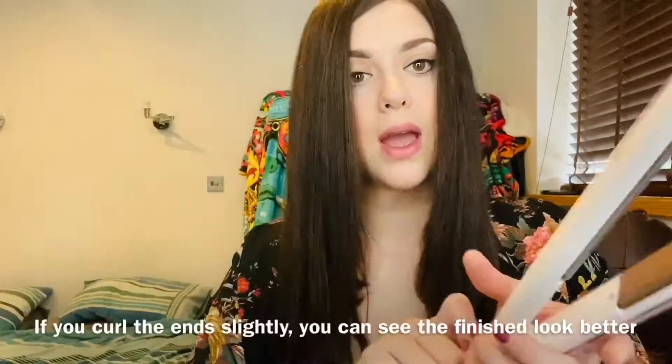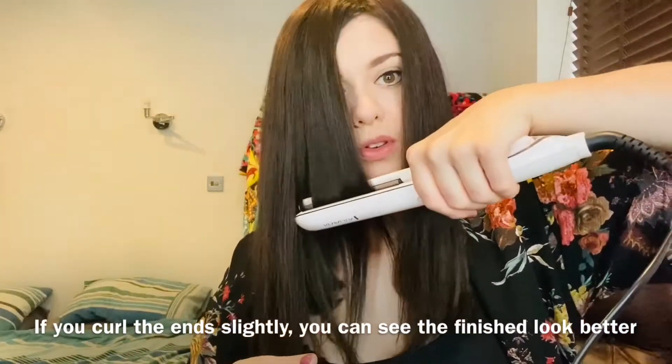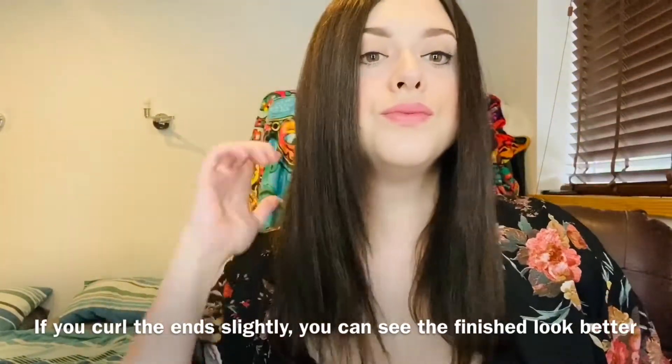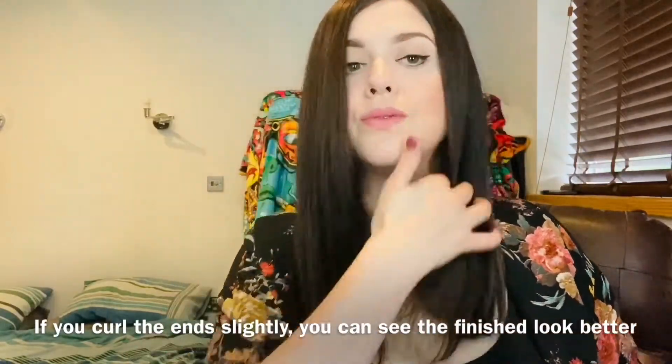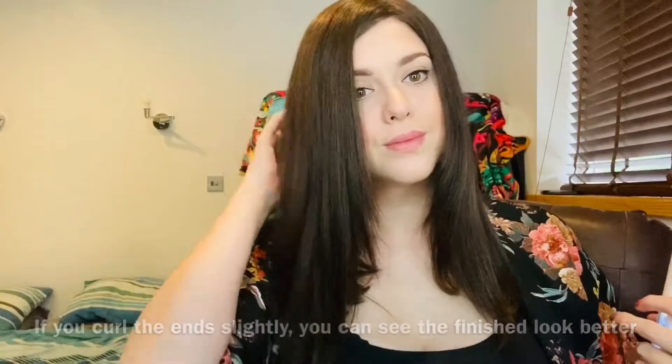Just to show you — if I was to curl them under, sort of Lindsay Lohan naughty style, you can just see it's fun.